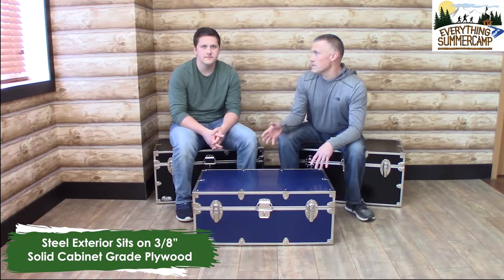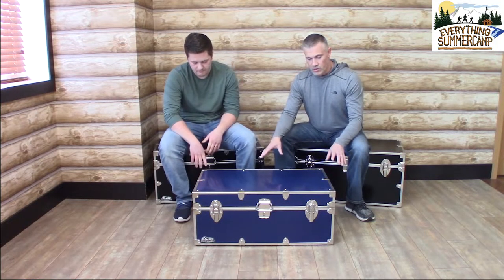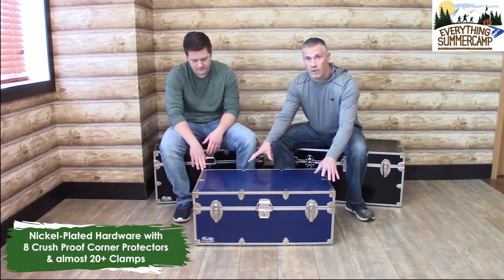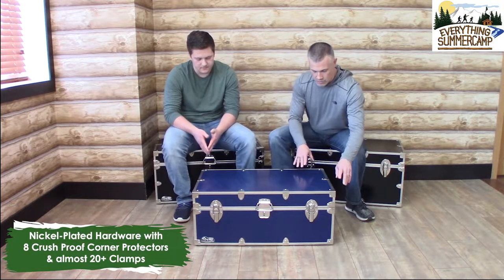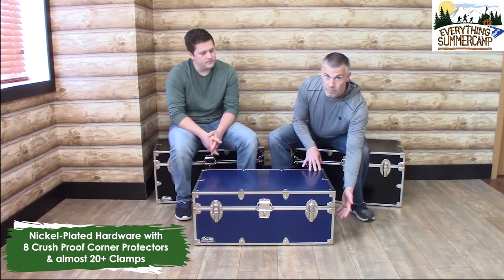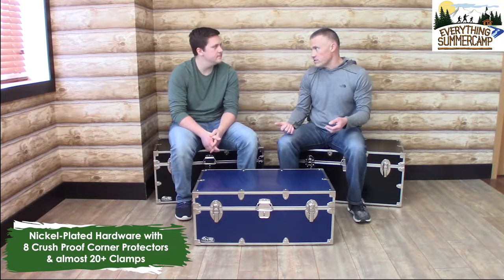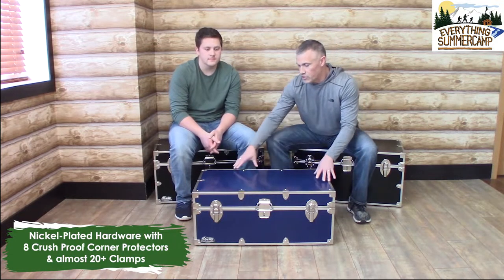That steel sits on top of a solid three-eighths inch cabinet grade plywood. In a little while, we'll open this up so you can get a look at the plywood inside. But for now, let's stick with the exterior. You'll see we have nickel plated hardware all over this trunk, including four crush-proof corners — four on the top, four on the bottom. We have these clamps all over the trunk; there are almost 20 of those, and the clamps are there to hold this trim in place and provide structural integrity.